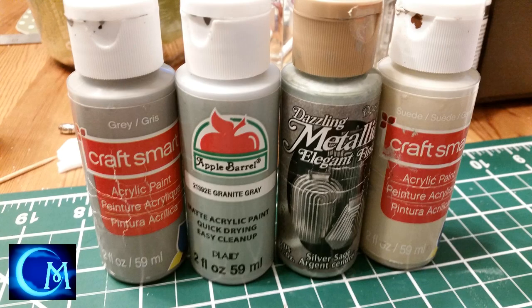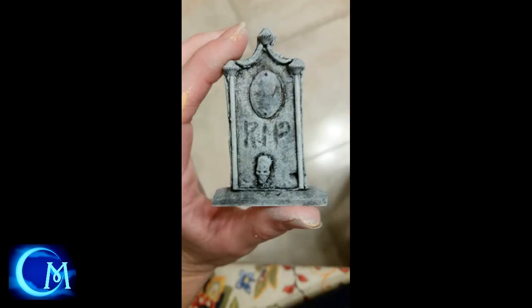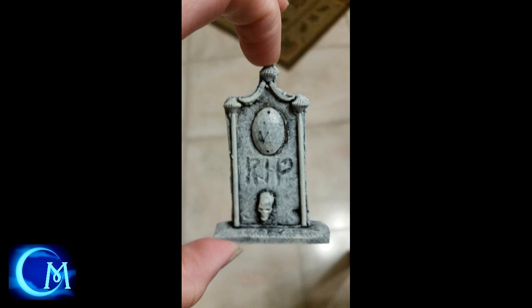The second paint option gives you a lighter gray coloring as the final result. You start off with gray, move on to granite gray, then shift over to silver, and finish your sponging with the suede color. That's the second option, again using that cosmetic wedge.